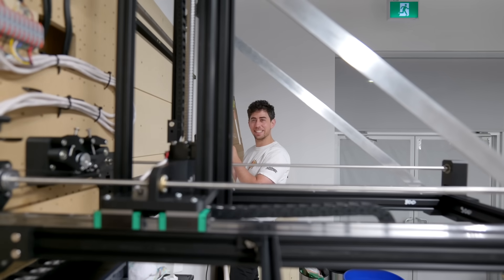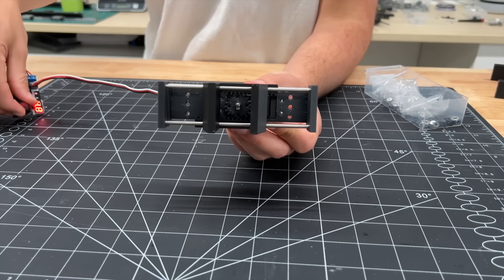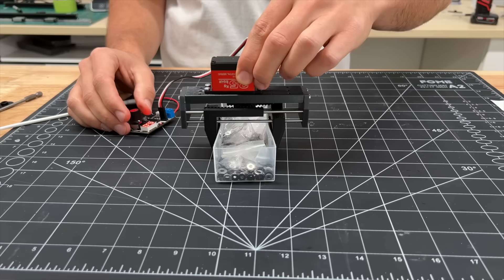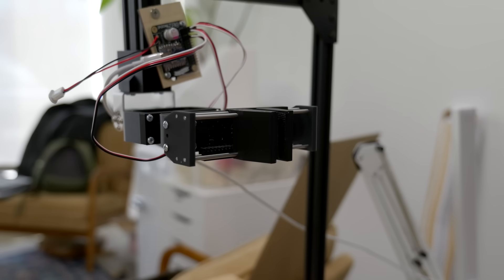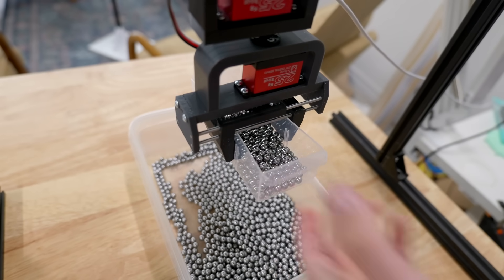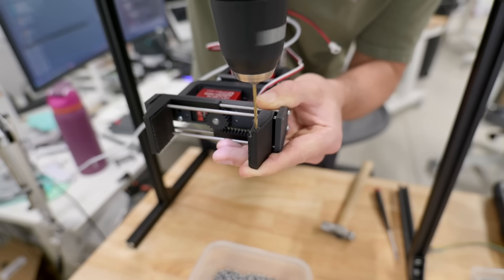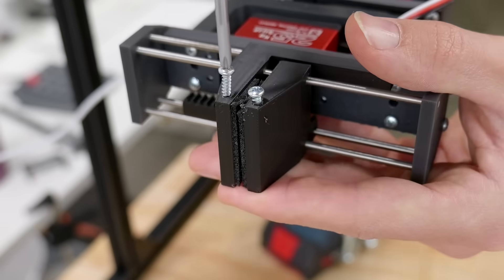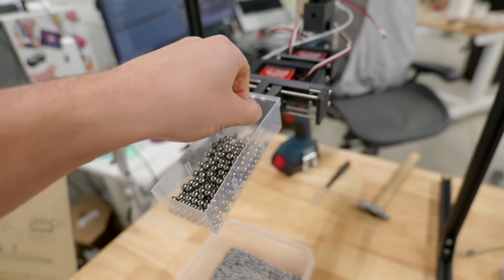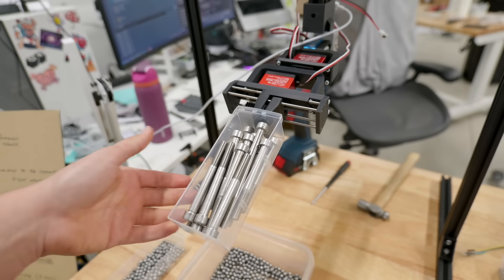With the y and z axes mounted, the x-gantry still slides beautifully, which means we can move on to the final mechanical assembly: the gripper. The gripper is powered by a servo motor which turns a pinion driving 3D printed parallel fingers in and out. When trying to grab a bin the fingers slid right off, so I added sticky rubber pads to the fingertips. I added two more servos and more 3D printed components to give the end effector more range of motion. After testing with heavier bins, I added screws to the tops of the fingers to pull drawers off the wall and also hold bins. Even the heaviest bin holds.